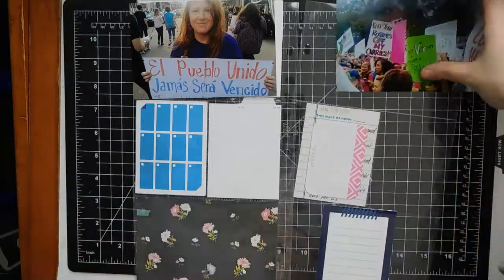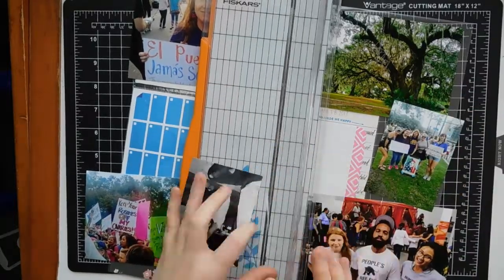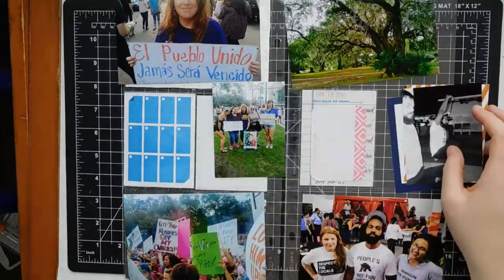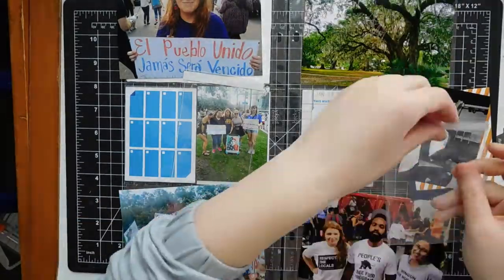Hi guys, thanks so much for joining me for week 3 of my Project Life. This is an interesting week because of everything going on with the inauguration. I have a bunch of photos and also a bunch of journaling I wanted to do since there was kind of a lot going on in the world this week.